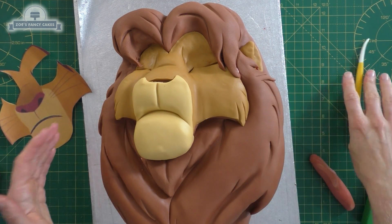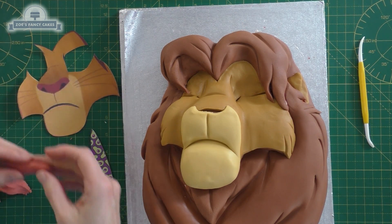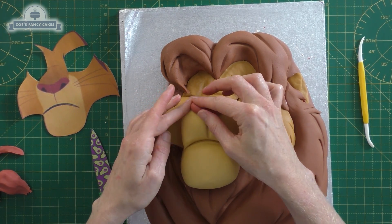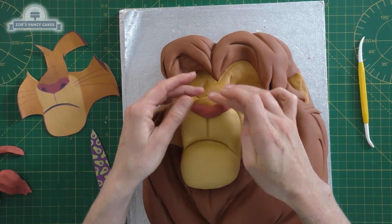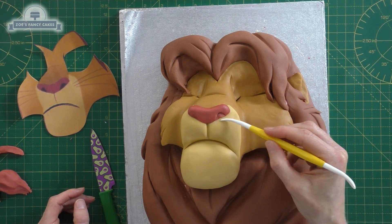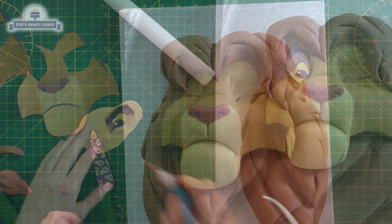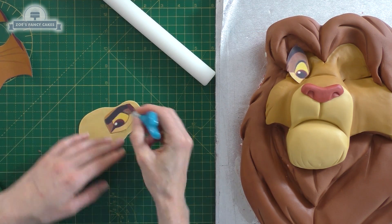I've got a little bit of red mixed with his face color to give me a color for the nose. I've got a little sausage shape, cut a bit off the back of it, then we're just bending it slightly to put it in place for the nose. Let's put an indentation in for each nostril using the dresden tool.